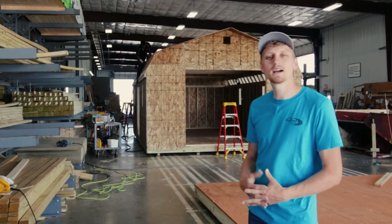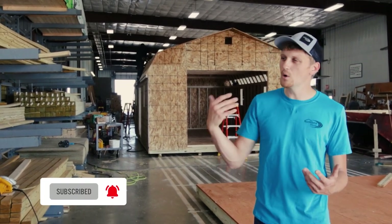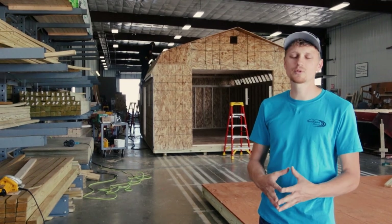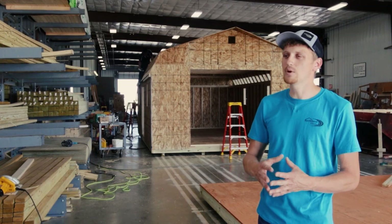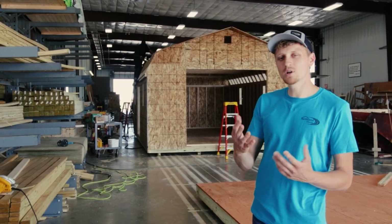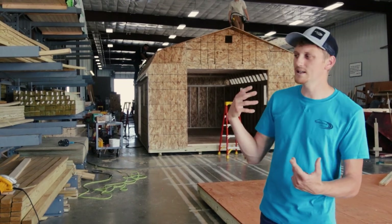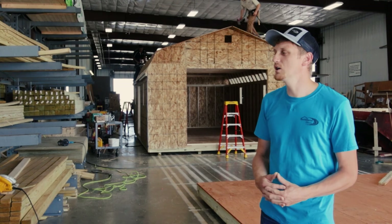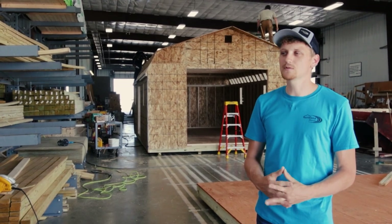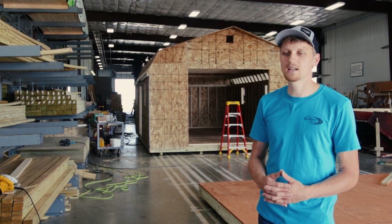That's it — hopefully you enjoyed the walkthrough and I hope it helps you understand a little better who we are here at Northland, what we do, how we do it, and most importantly why we do it. We enjoy what we do and we're here to build a great product to help meet your storage needs. We take pride in what we build and we want you to feel like you understand where this product is coming from. Hopefully this helped, and please reach out to us with any questions — we're here to help you and to make your life better. Thanks for taking the time, and take care.